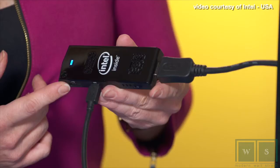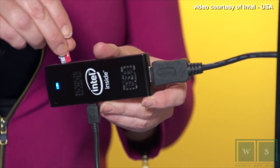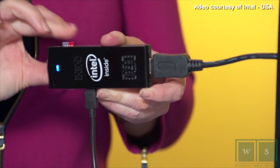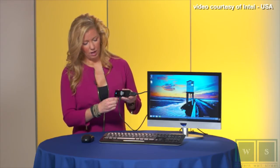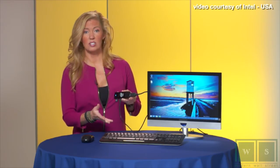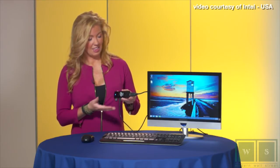The Intel Compute Stick features a USB slot and also a microSD slot. In this example, we'll use the USB port for a wireless keyboard and mouse, just as you would with any desktop or laptop computer. That's all you need.